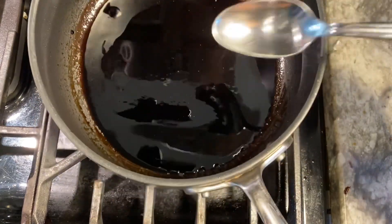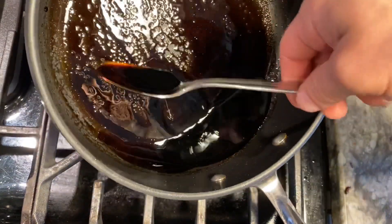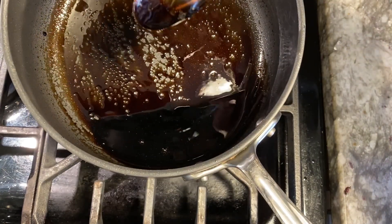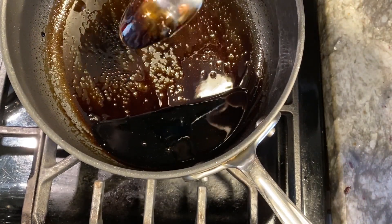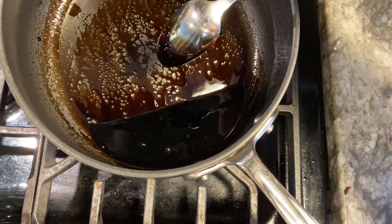I think we're there — let's test it. We're just gonna take a spoon and dip it in. You want it to coat the back of the spoon, just like that. It's nice and thick, syrupy — we're good to go.